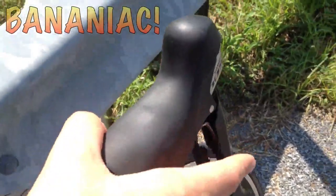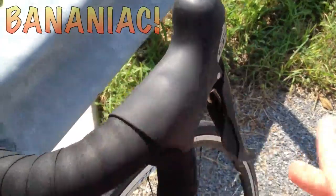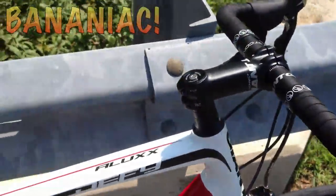The shifters are really nice — very smooth and very easy to switch through the gears. The handlebar is very comfortable even without wearing any gloves.